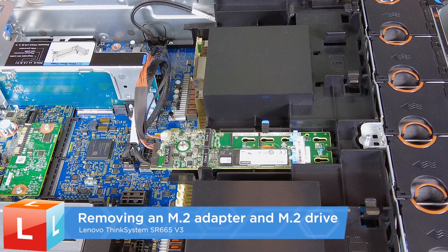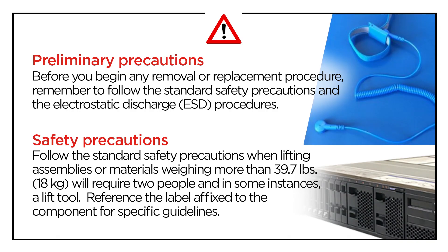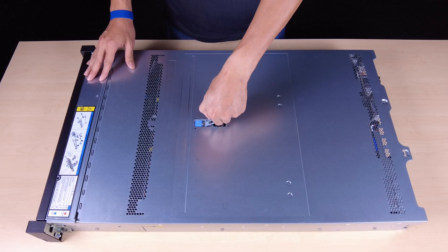Removing an M.2 adapter and M.2 drive. Remove the top cover.